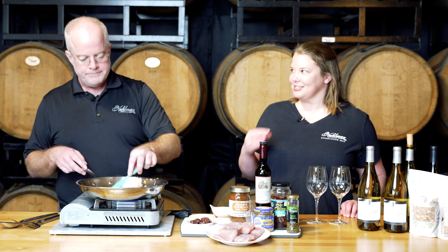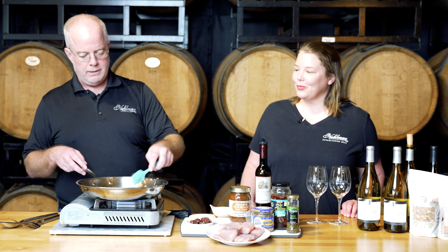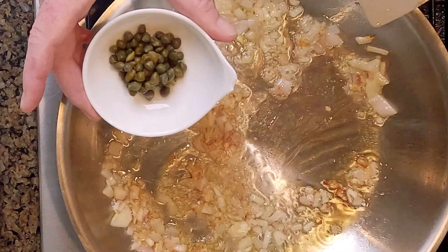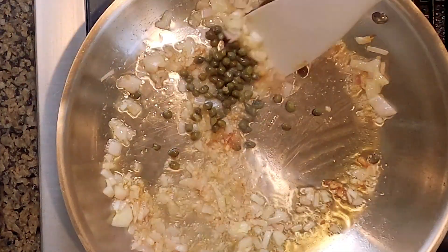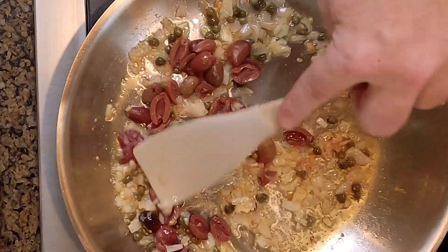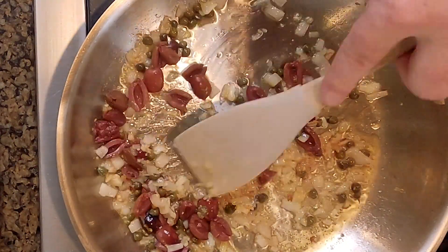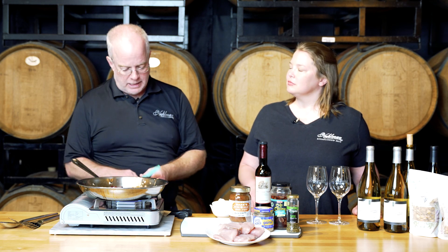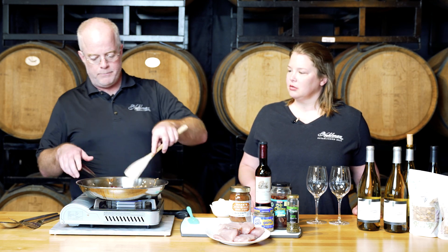You can really smell the intensity as we go from onions to garlic. Next we're going to do about a tablespoon of capers — capers are really salty — and then some sliced kalamata olives. This is why the pairing with this dish is wonderful: a nice, dry, acidic white wine. That acid with the salt combination is a perfect, perfect balance.